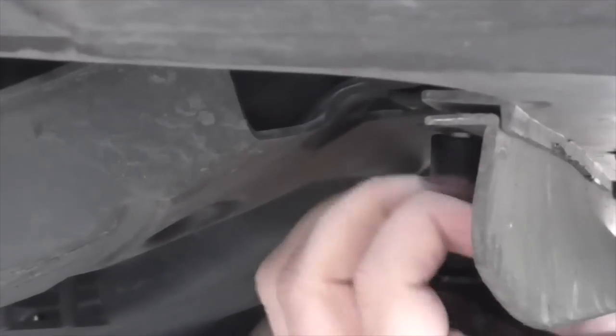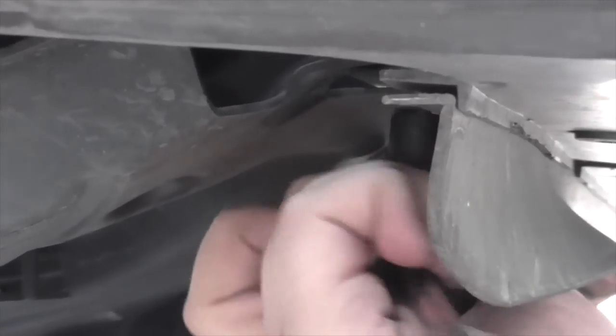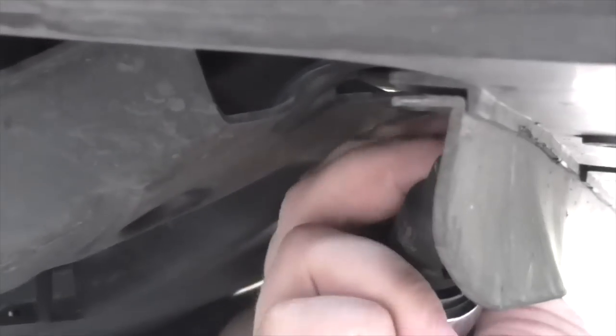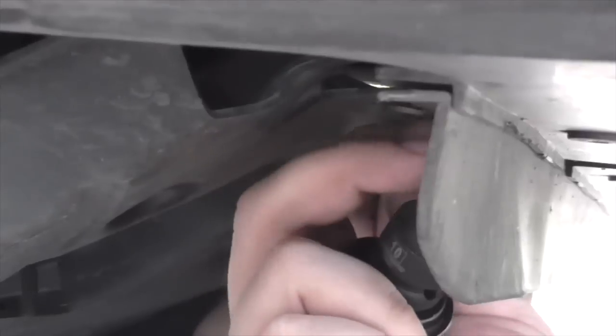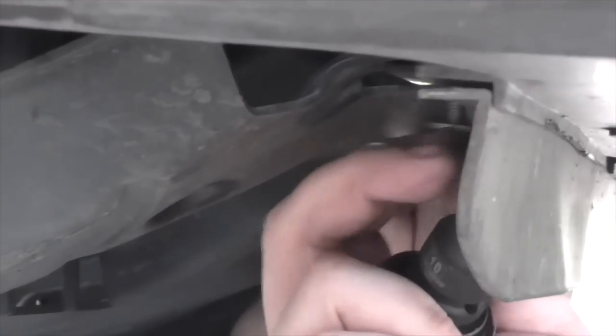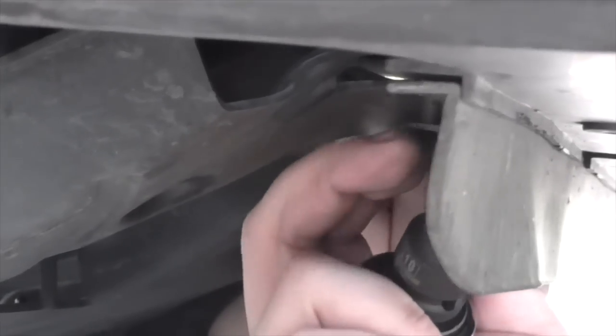Alright, so this should be able to... almost. One more — actually two more bolts right here before it falls on my face. And yes, I am using an impact socket because that's the one my girlfriend brought me. It's pretty awesome to actually bring a proper socket, even though it's not the right color — it still works, right?